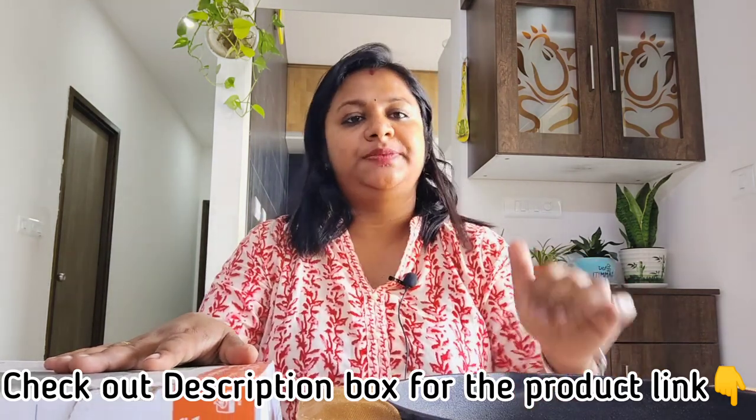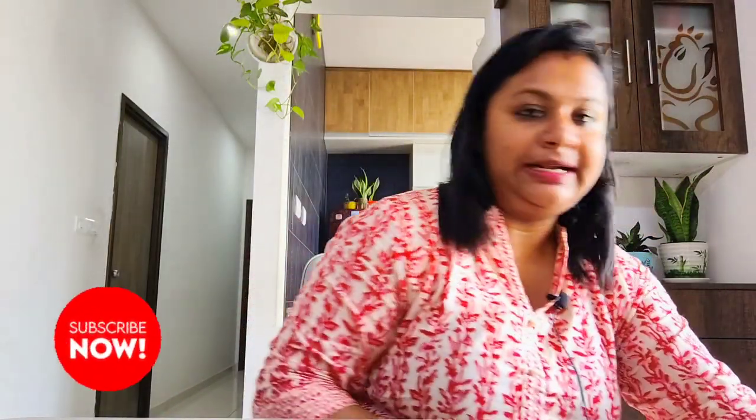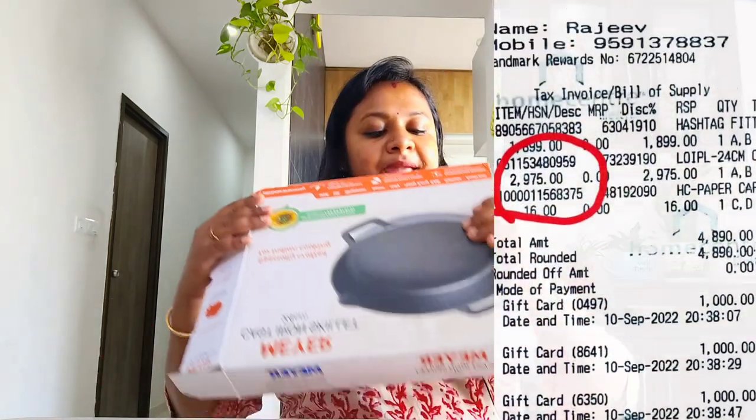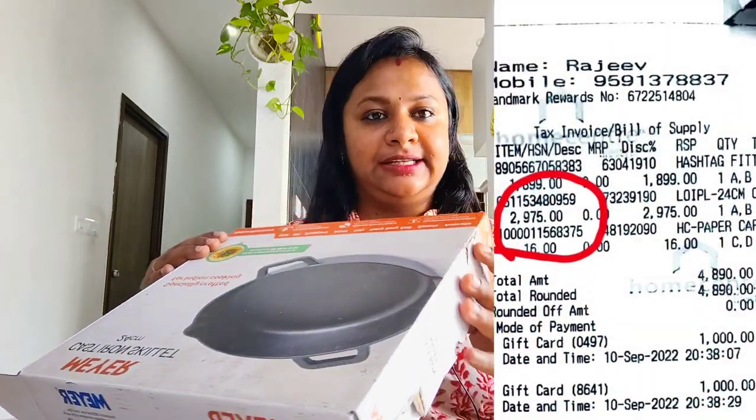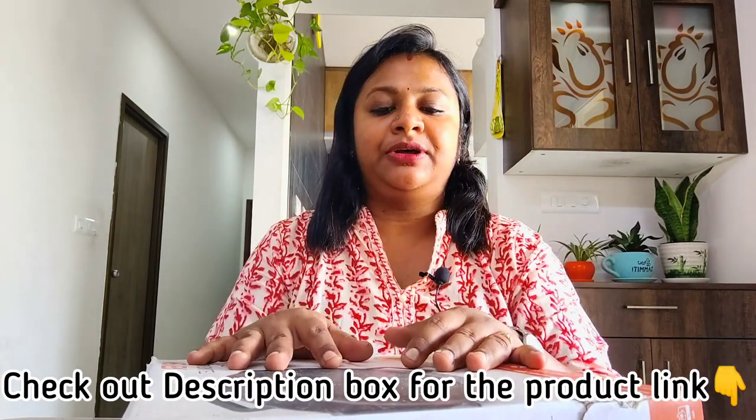I got this piece from Home Centre and paid 2,975 as the original MRP, but there are very good offers running on Amazon where you can get the same piece for 1,900.